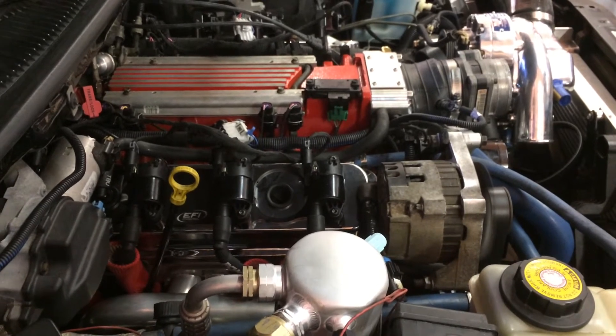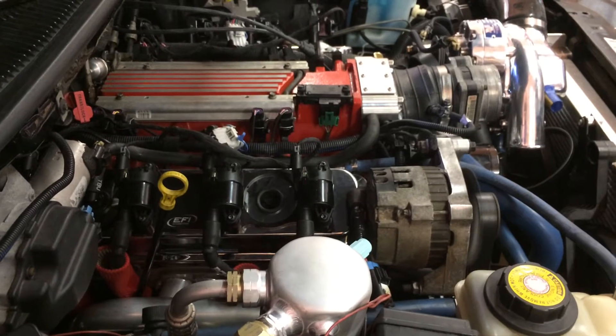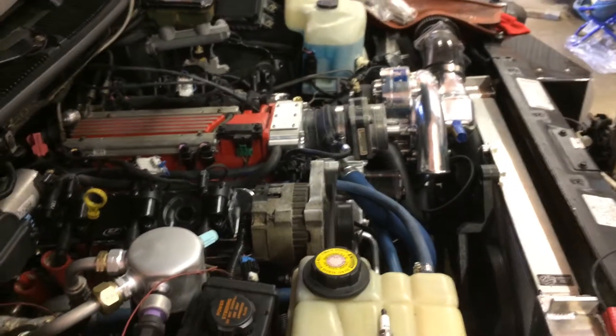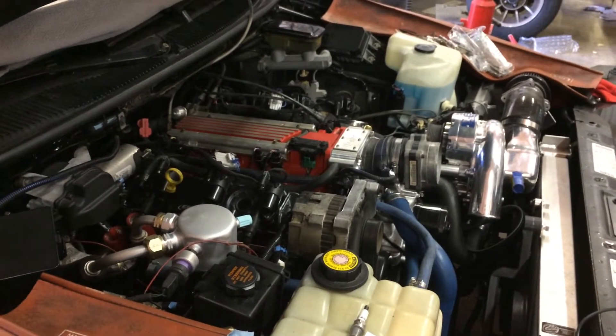Is that really nice? It's a 24x — the EFI connection is 24x. It's set up to run this blower, but that, of course, isn't set up yet. This engine has been on the dyno, so it's already broken in with the rings.